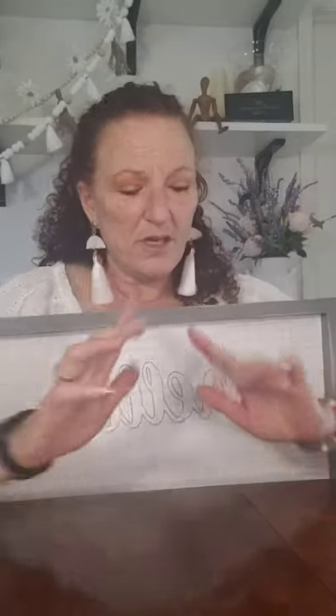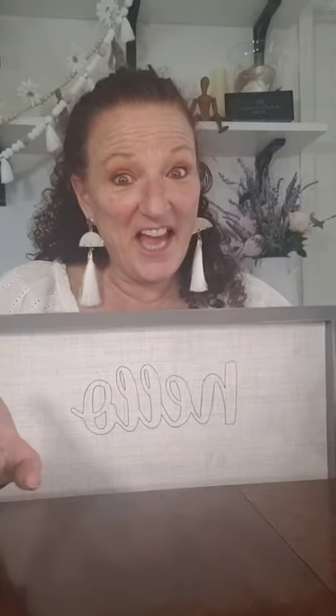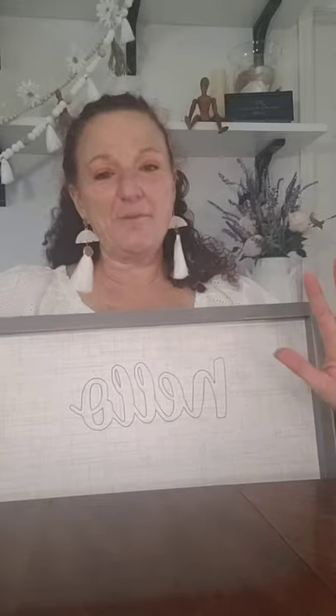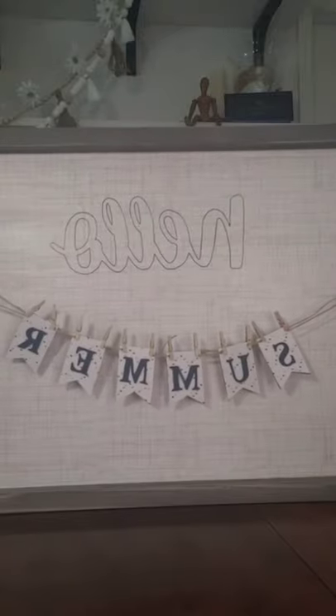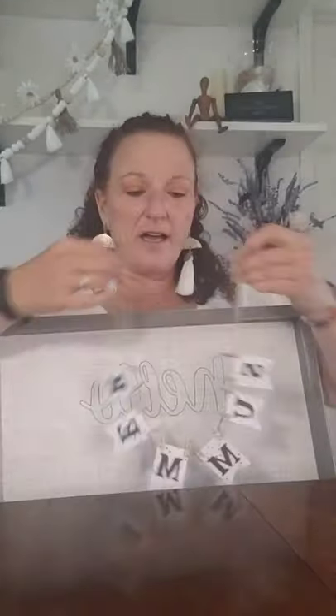Did you know that spring, summer, autumn, and winter all have six letters? I know! It came to me one night and I decided we're going to make this sign for all the different seasons. This is the one I have for summer, and we're going to decorate it a little bit more because I know it looks kind of blah right now.